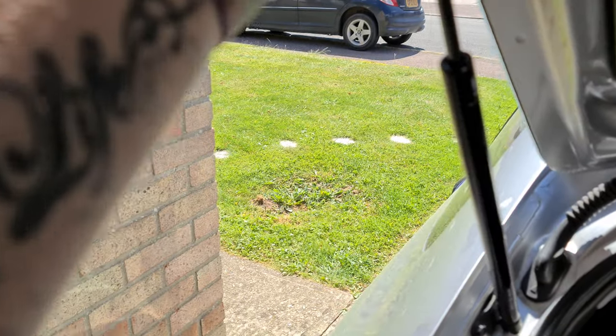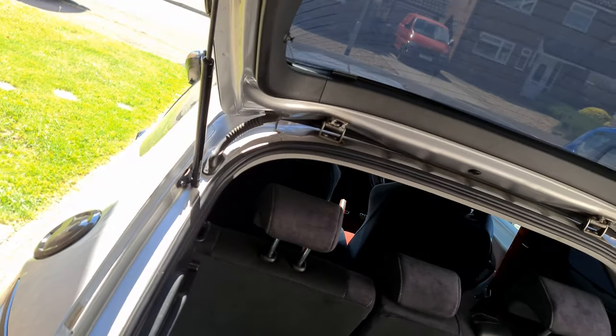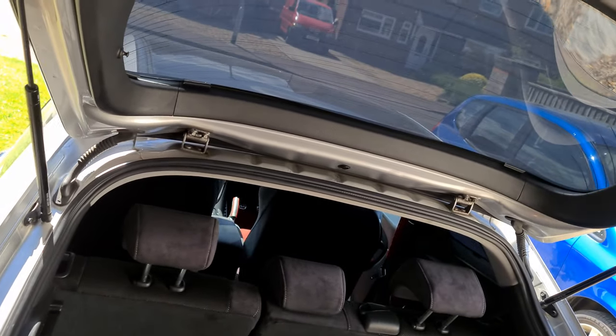Push the bottom ones on too, and they're in. Now look — won't come out. Let's give it a test. It's harder to push the boot down already — oh my gosh.